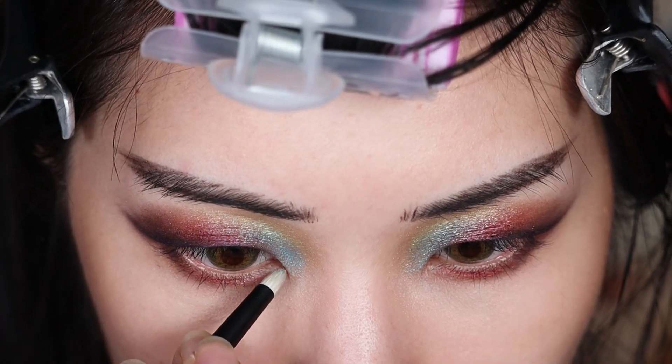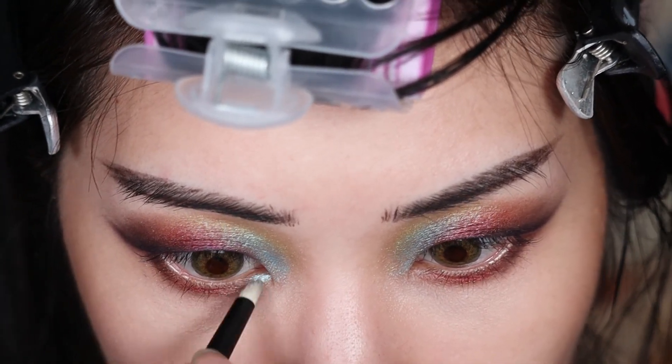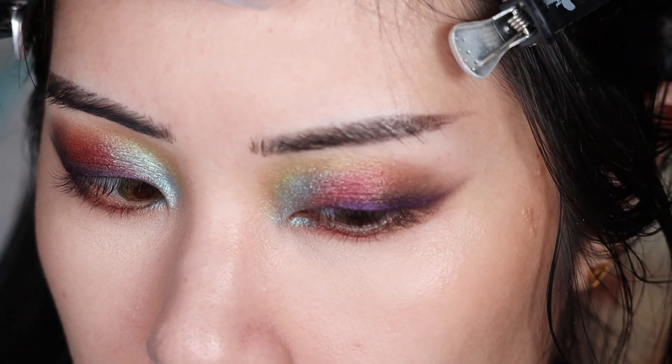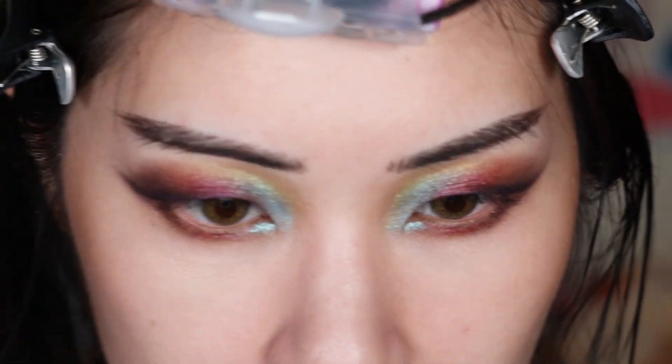Now I'm going to take that kind of raspberry cranberry shade on the lower lash line and just match the upper eyelid. There's so much going on on the upper eyelid - I don't want the lower lash line to be too loud, so I'm just going to keep this shade really tight and not build it up too much. Then I'm going to go in with a very tiny brush and use that blue on the lower lash line just because it's closest to my inner corner, so there's color continuity.